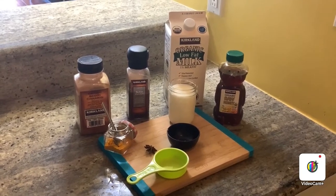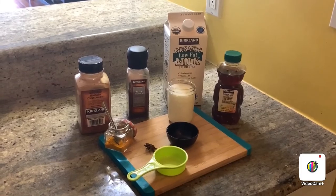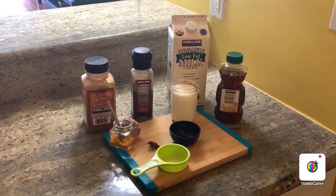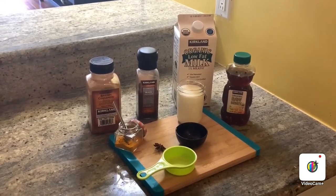Hi everyone! Today we are going to make golden milk for Delightful Rasoi. Golden milk is a very good recipe in Ayurveda because of its healing properties.